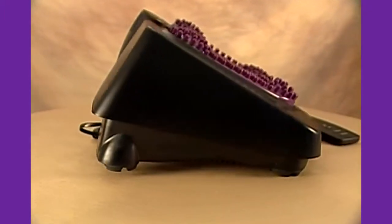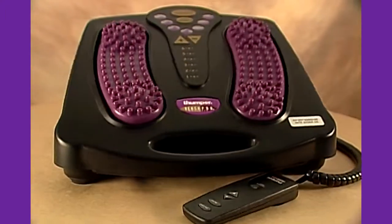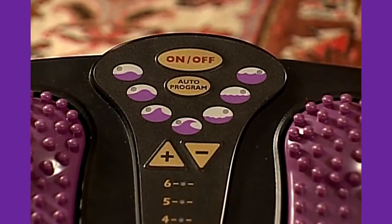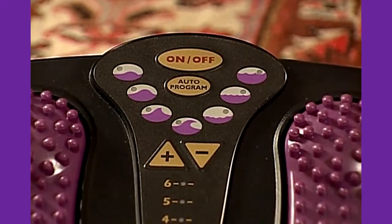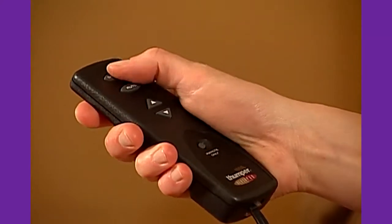The Versapro is designed to release tension and invigorate tired feet, calves, thighs, hamstrings, and lower back. It features six speeds and seven therapy programs offering different stimulation, plus a remote control to let you manage all these options.